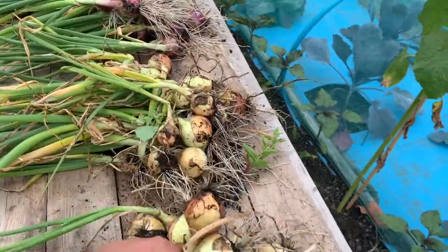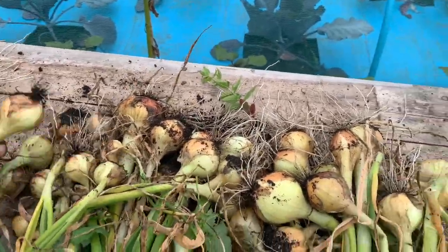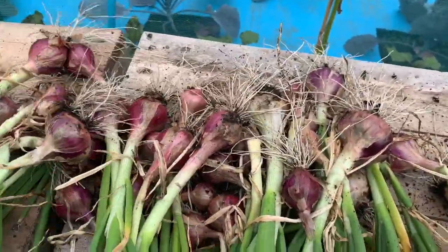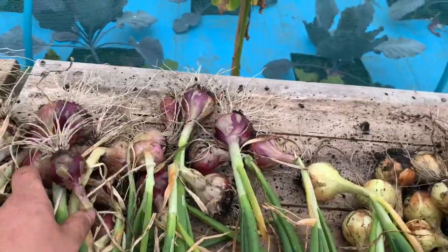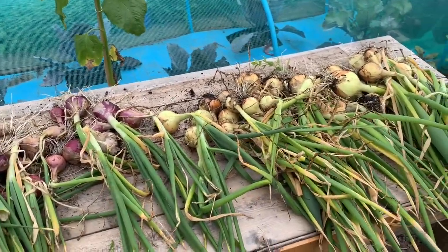I'm pleased I managed to get my garlic up — happy days. You guys know I'll show you my successes and my failures. Last year the sets I got free — I put them in the same place as the year before because I had a good result, and I just left them. Well, they turned out like shallots. Here's the white onions and here are the red ones — all edible at the end of the day. I'm going to get them all on the drying rack for the next couple of weeks.